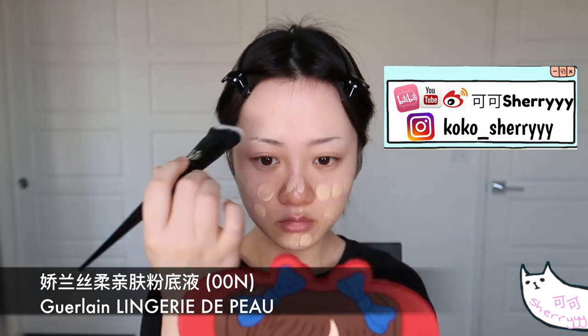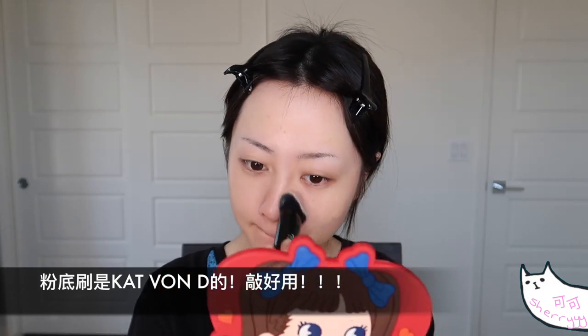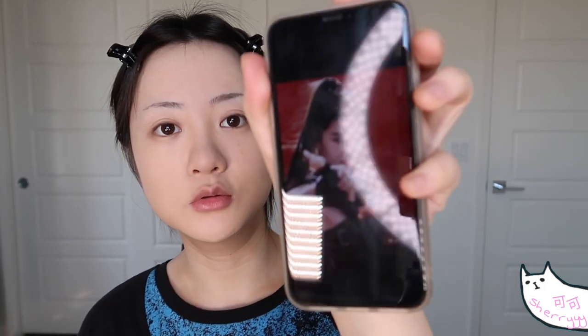今天选娇兰的这个粉底，它是比较自然比较敷感的那种粉底。因为还是用这款粉底，它的妆效出来比较雾面一点，就是哑光的一个妆效，没有什么光泽感。娇兰的整个妆效其实都是比较清淡的。